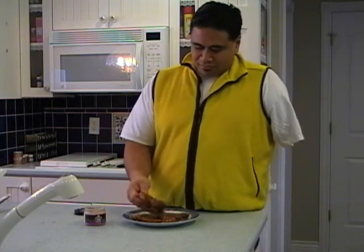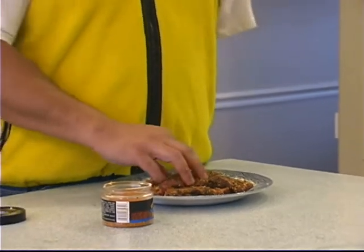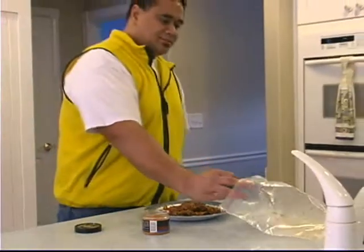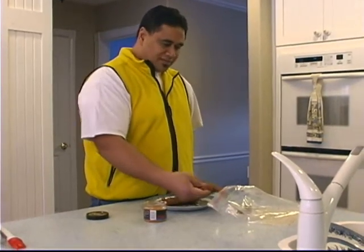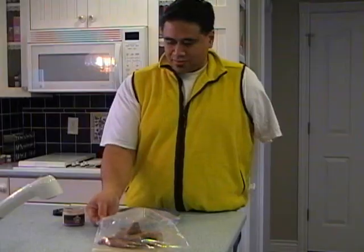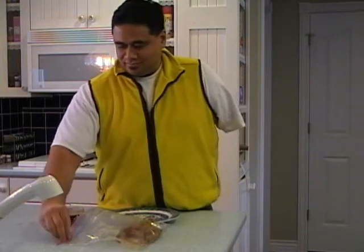I'm just prepping these — I'm going to be barbecuing them over at my buddy's house. For transportation, just get a ziplock bag, throw those steaks in there, and we're going to put them on the grill.